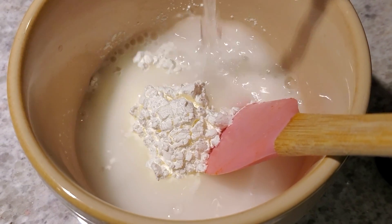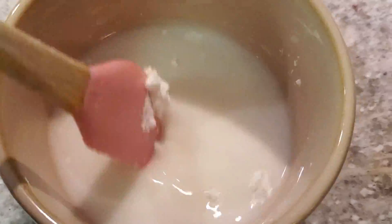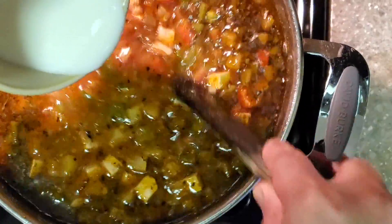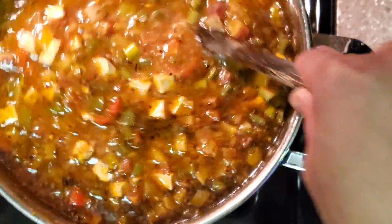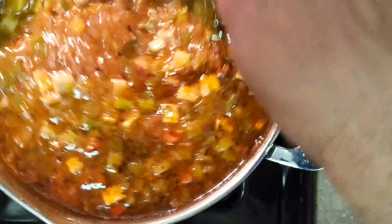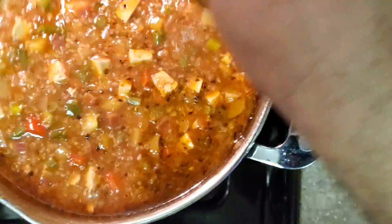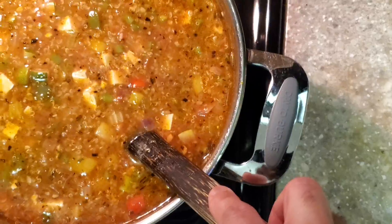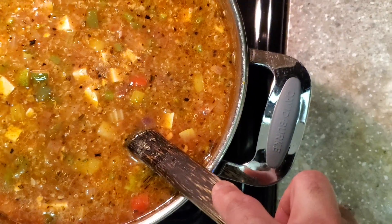Then add a quarter cup of good extra virgin olive oil. Add a little bit of water to the cornstarch and stir it very well to create a slurry. While stirring, pour the slurry slowly into the soup and keep stirring. The purpose of the slurry is to emulsify the olive oil into the soup so it doesn't have a film of oil floating on top, and to add a nice mouthfeel to the liquid. Once it's all emulsified, the soup is ready.